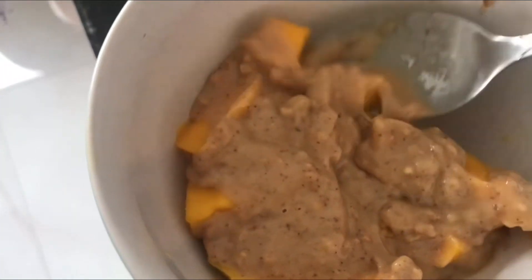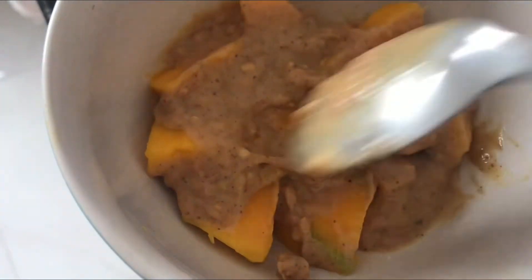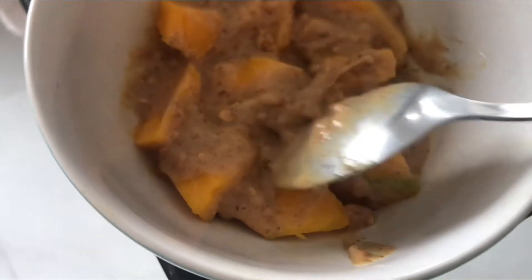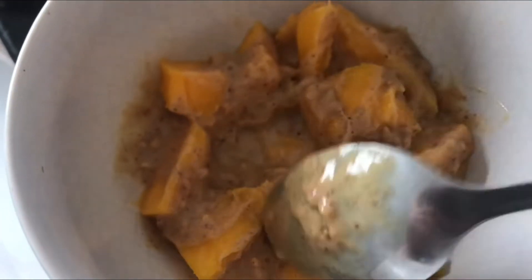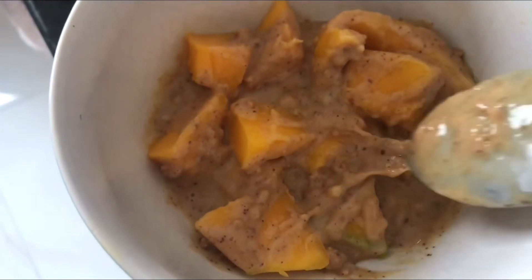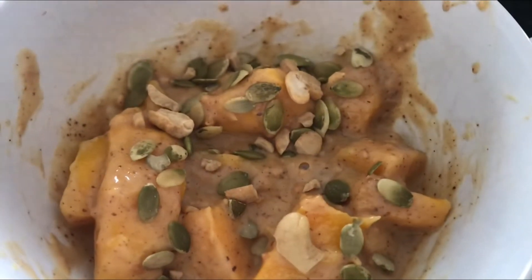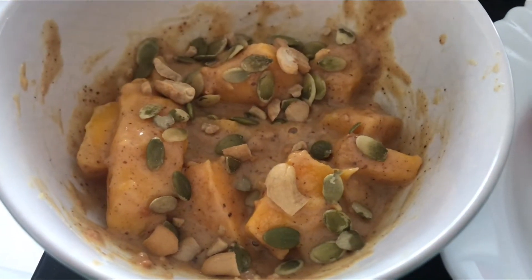Ficou assim: pasta de amendoim com whey e um pouquinho de leite. Agora é só misturar tudo e jogar as castanhas por cima. Fica uma delícia. Eu faço essa caldinha no lugar do iogurte — como eu não tenho iogurte aqui, essa caldinha fica melhor ainda. Meu café da manhã está pronto com semente de abóbora e castanhas por cima. Ficou delicioso.